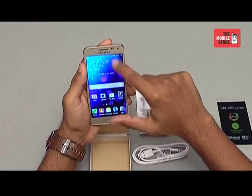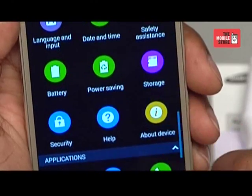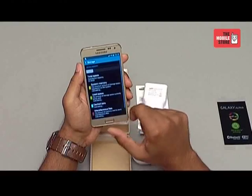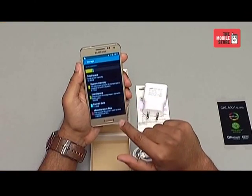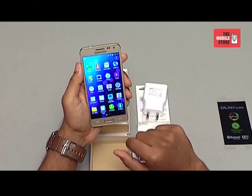Now let's take a sneak peek into the features and performance of the Samsung Galaxy Alpha. Samsung Galaxy Alpha runs on the latest version of Android, the 4.4 KitKat. The Samsung Galaxy Alpha has a built-in storage of 32GB, which probably means you don't need a micro SD card to store more data. The Galaxy Alpha is available in 3 vibrant colors: black, gold and white.